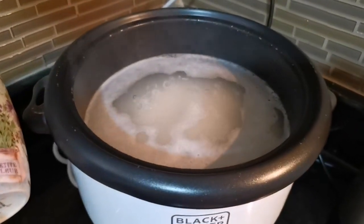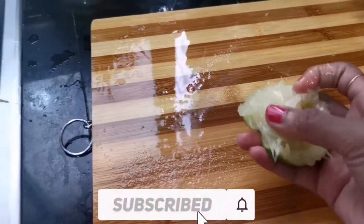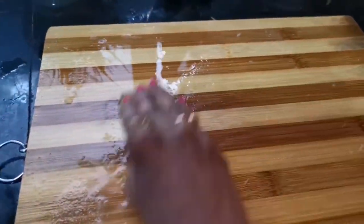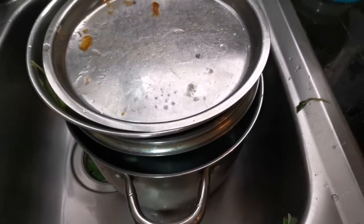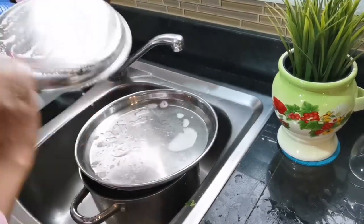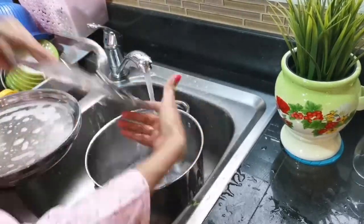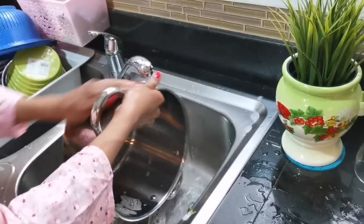We are going to cook rice. When I was done, I used a scrub in the bowl. I am going to put a knife on the side.